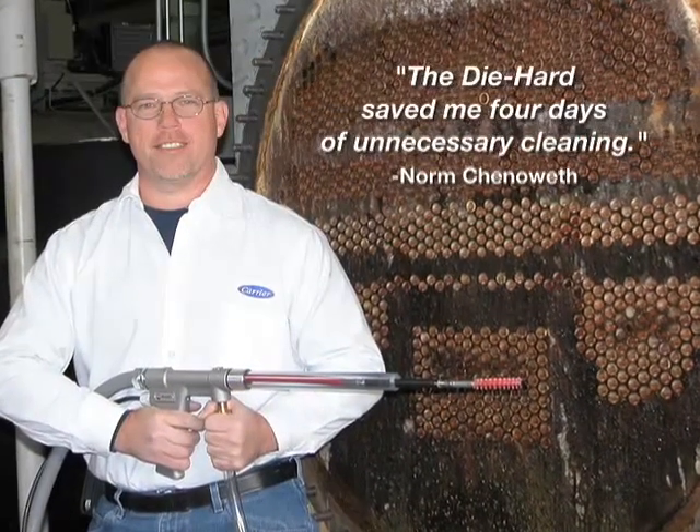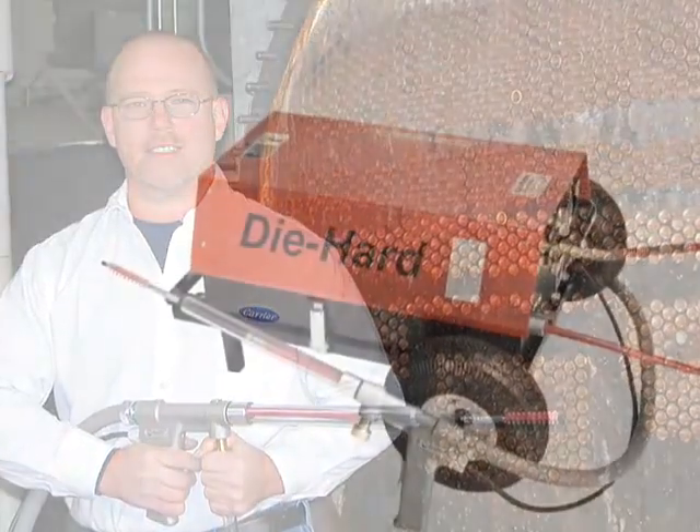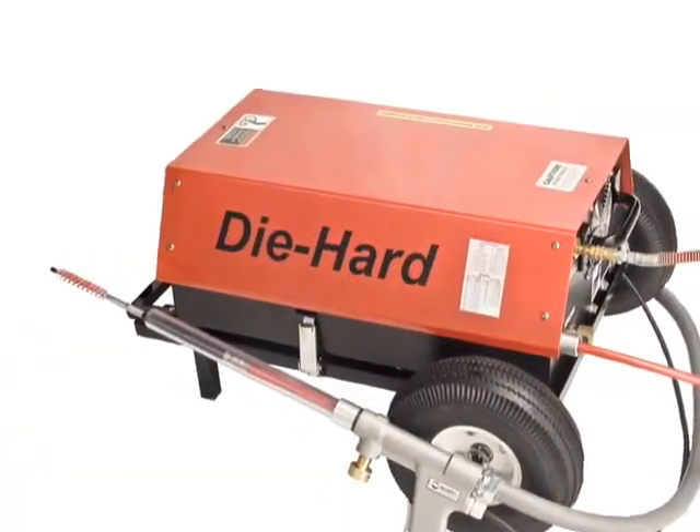One customer found that he only needed to clean the tubes once with the Elliott Die Hard, but had to make two runs with the common rotary cleaner to get the tubes to pass the eddy current test.